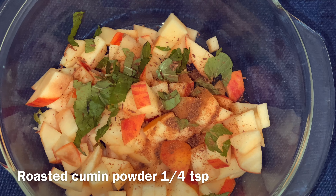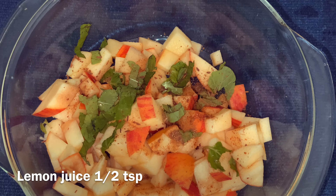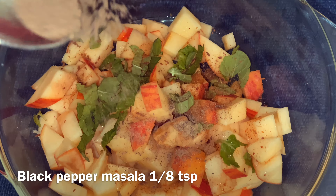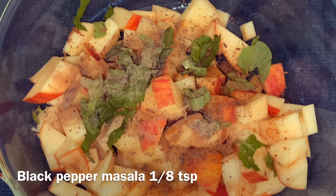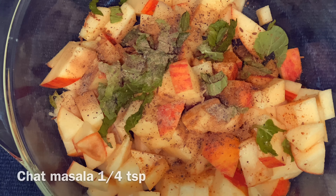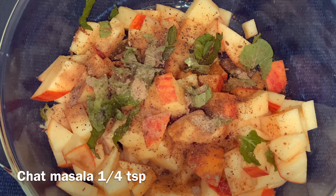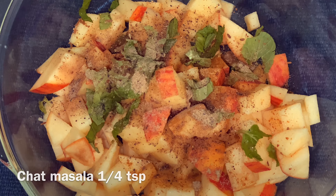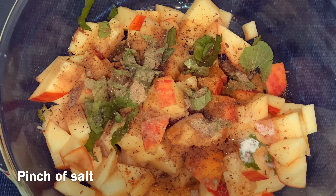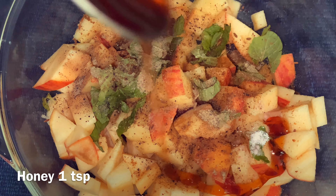Add lemon juice, black pepper powder, chaat masala, and namak (salt). Mix in honey.